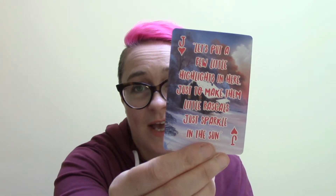I'll draw one out and we'll see what we have in store for week five. Alright, so let's see — I think I will choose this one. Oh, it's another one with a lot of words. 'Let's put a few little highlights in here just to make them little rascals just sparkle in the sun.' Oh Bob, I just love you. And of course we have the signature Bob Ross cabin in the snow there, and it is the Jack of Hearts. So that is the card for week five. I hope you will consider joining me and sharing some artwork — I would love to share your artwork next week in my video. Thanks so much for watching. Have a great day. Please like this video and subscribe if you want to see more.